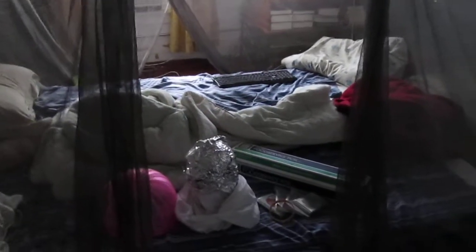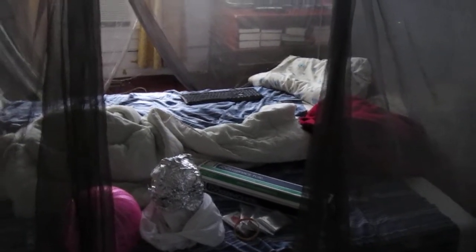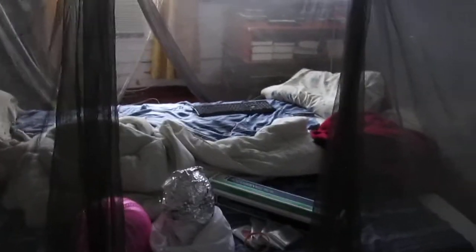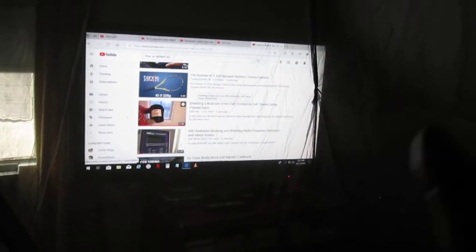If you've seen my other videos, you will see that I actually dedicate one of my bedrooms for this, because sometimes, like I stated, it is a sacrifice. And because I'm claustrophobic, I can't be in a small enclosure all the time. My Faraday cage is right there — I just put it out to make this video. I also watch TV inside my cage as well, and that helps a lot.